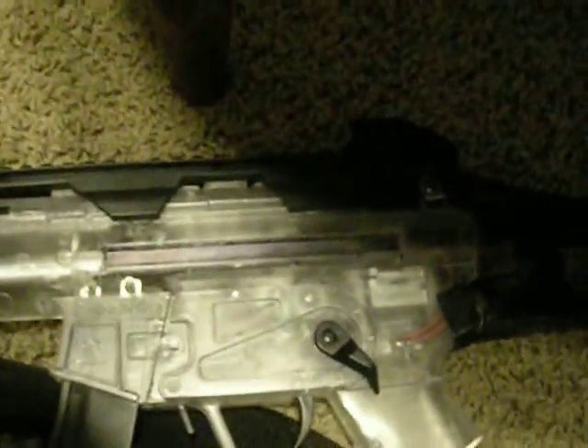Hey guys, it's Power Marine. Today I want to show you something cool you can do with the Crossman Stinger R-34 and a Crossman TAC R-71.